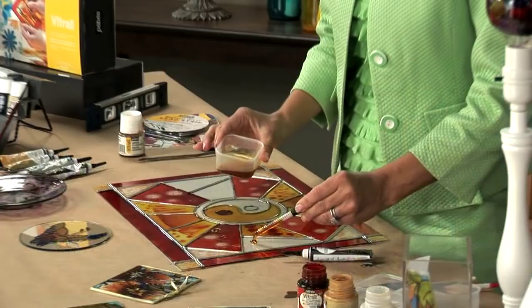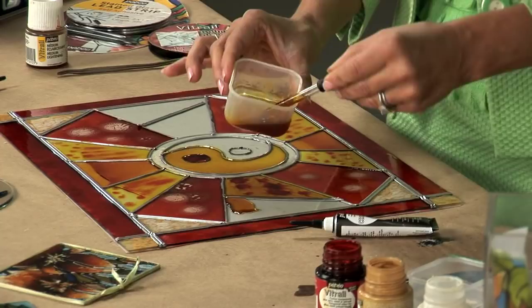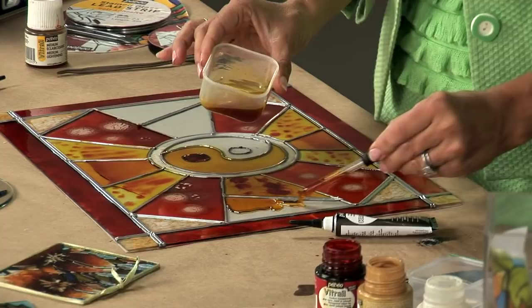From the Vitrail solvent-based paint line, if you add white, that will increase the opacity of the color. Instead of adding white, I have added the medium called lightening medium.